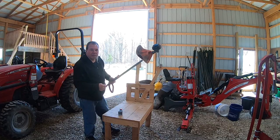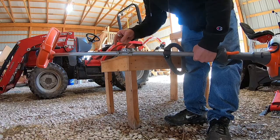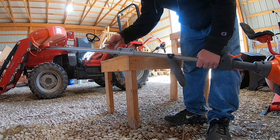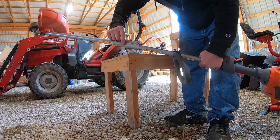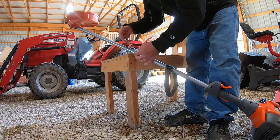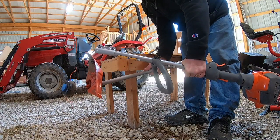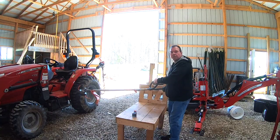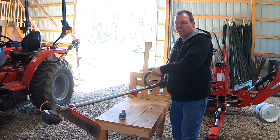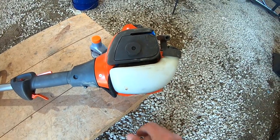This trimmer has a detachable shaft so you can transport it easily. All you have to do is loosen this bolt here, then push this little button in and the shaft detaches — it comes in half for storage or transportation. This trimmer is 11 pounds, so it's pretty lightweight and feels comfortable to hold and operate.